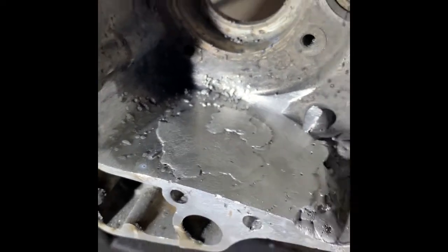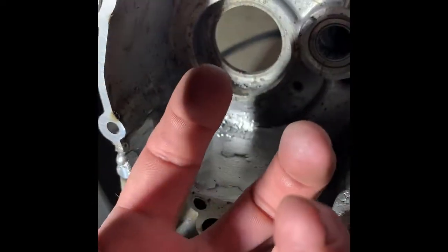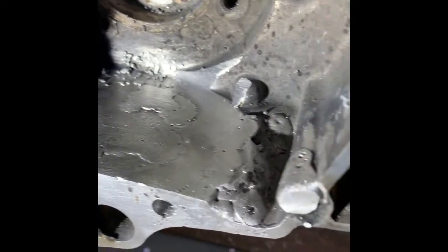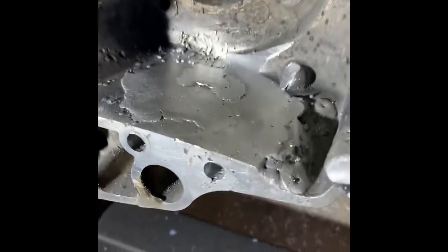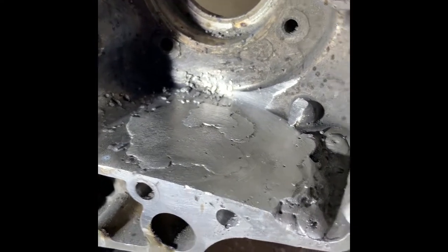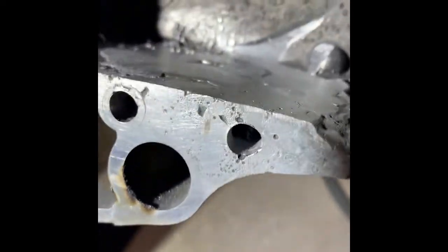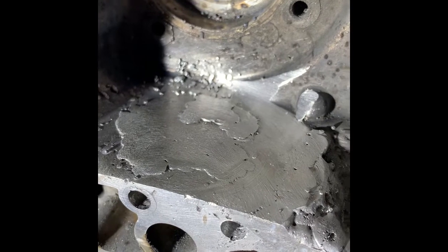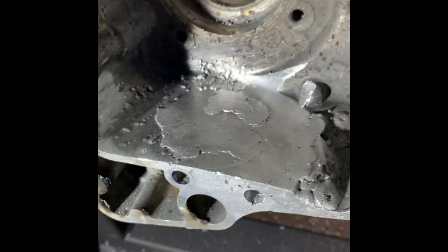I was spot welding and there would just be holes splattering out from around the edges of the bead. I was thinking this is dirty metal, I'm not getting enough gas — going through all these things. Eventually the thought just hit me: I was preheating with propane, no problem there, but because I left that pocket in there, I was super-heating that trapped hot air. When I welded on it, that hot air had to escape somewhere — it was escaping through the path of least resistance, which was that soft weld puddle I had just tacked on. That's why I was getting all those porous welds.